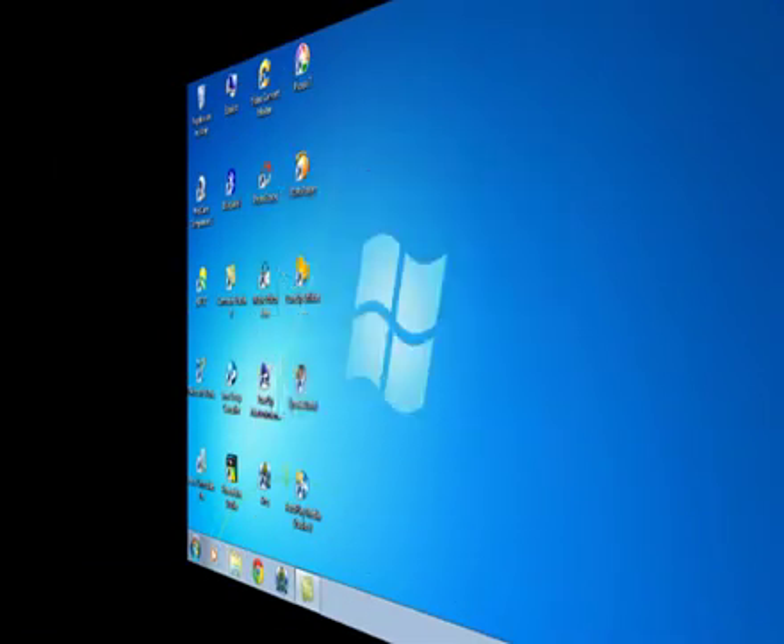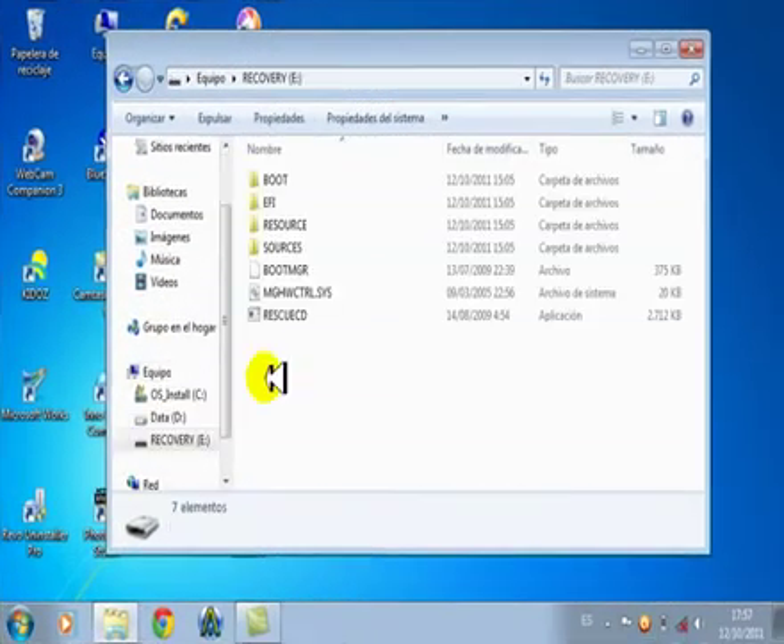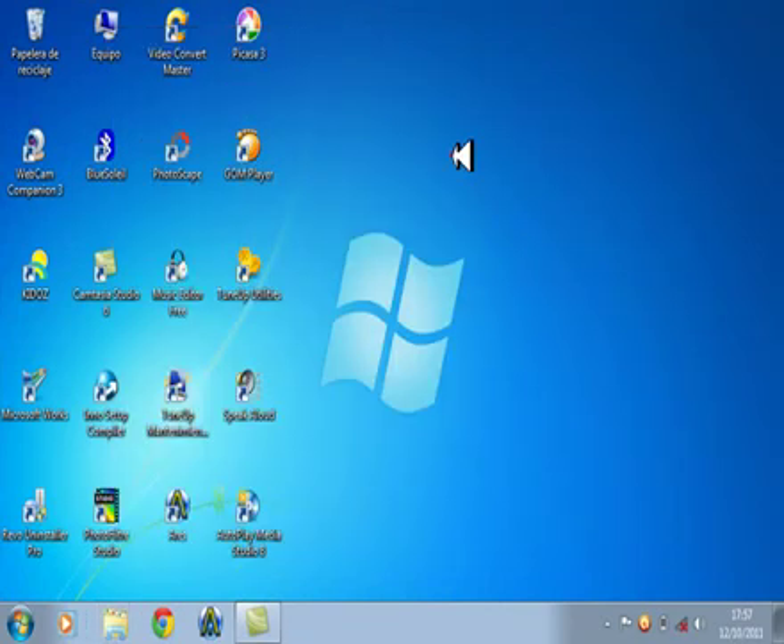Bueno, borramos la carpeta. Ya tenemos nuestro recovery listo para instalarse. Hay que apagar la PC, poner la memoria USB, y reiniciar. Presionar F3, F8, F9 o F1. Hola amigos, estamos aquí en la parte de instalar el recovery que está dentro de la memoria USB. Vamos a insertar la memoria USB al puerto USB de esta notebook.